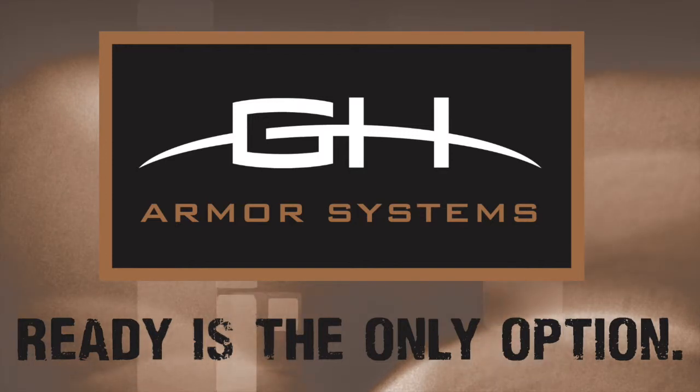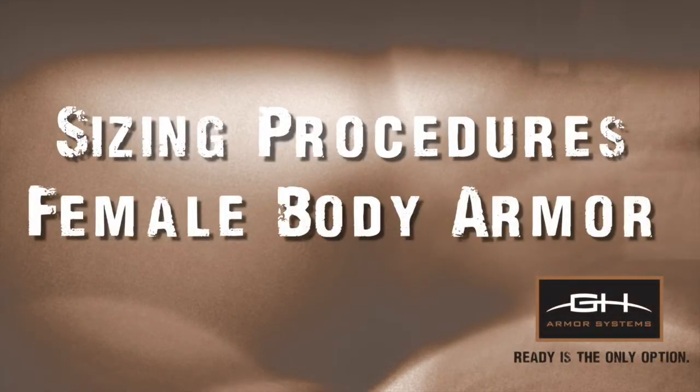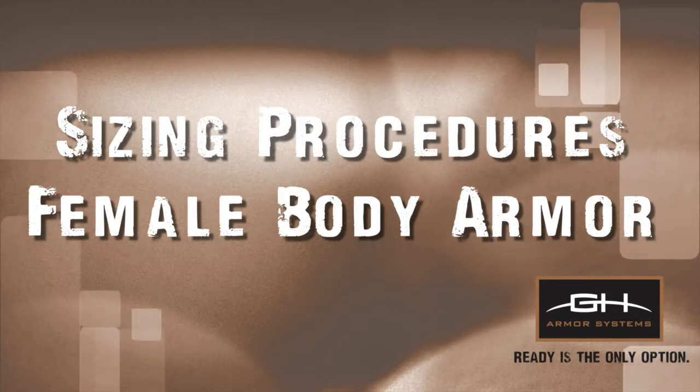GH Armor Systems. Sizing Procedures for Female Body Armor.